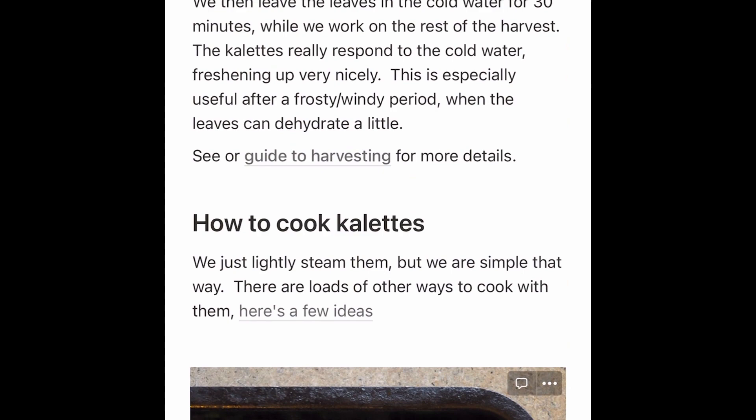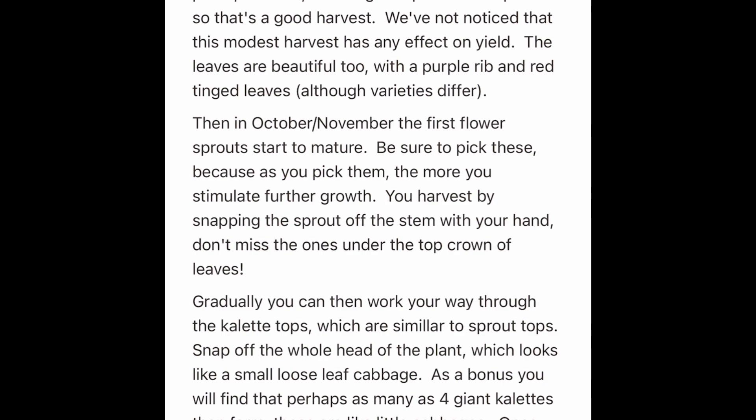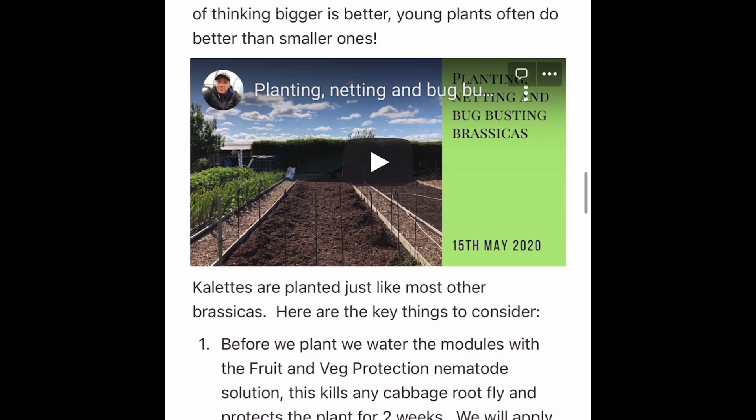I'd love your feedback on this, because this is the first detailed guide I've put in the ebook. Most of the other content is big picture — planning, year-round harvesting, successional growing, all that sort of thing.